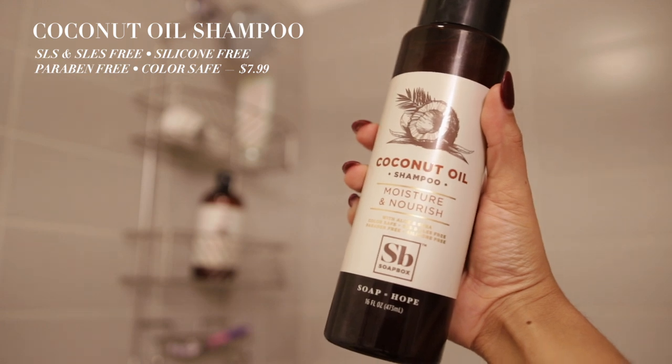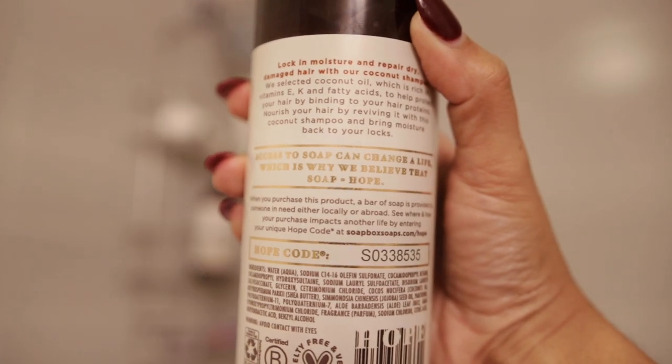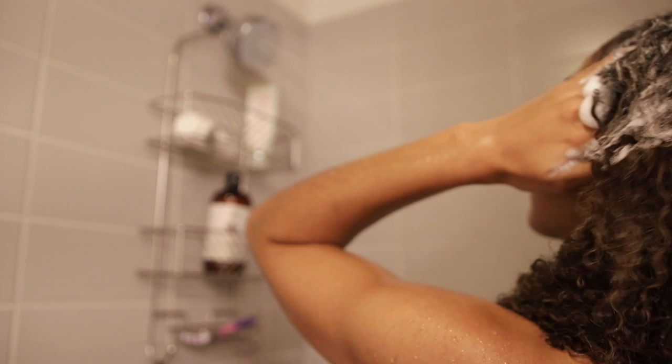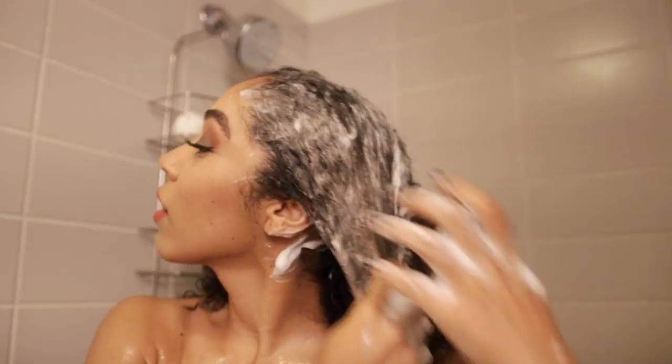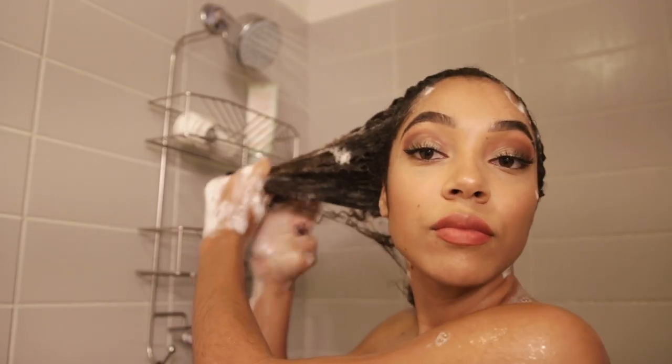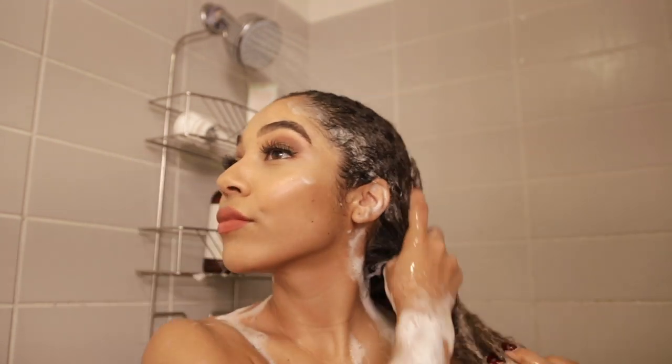Getting started, we'll be going in with the coconut oil shampoo. It's silicone and paraben free, and free of harsh sulfates SLS and SLES. It's infused with aloe, shea butter, and jojoba oil, so it's really moisturizing and works up a really great lather. My hair is surprisingly easy to detangle with this shampoo, and with the rich lather I really only need to give it one go.